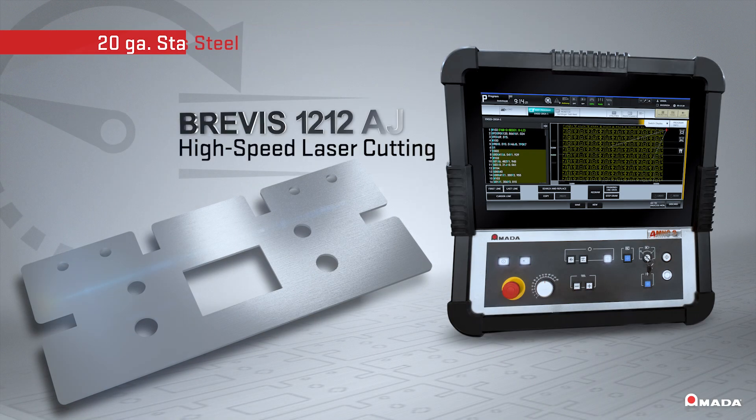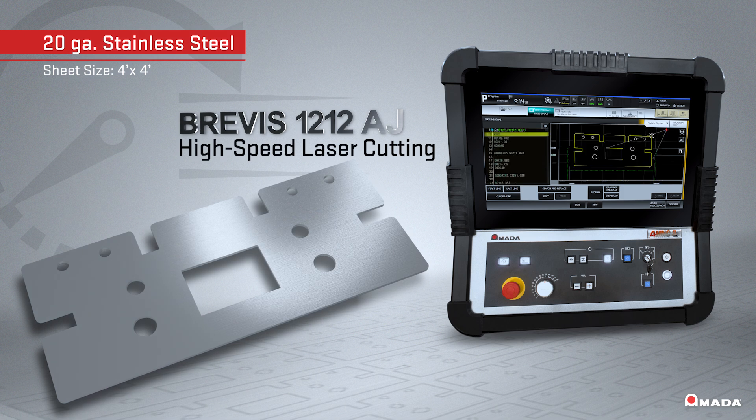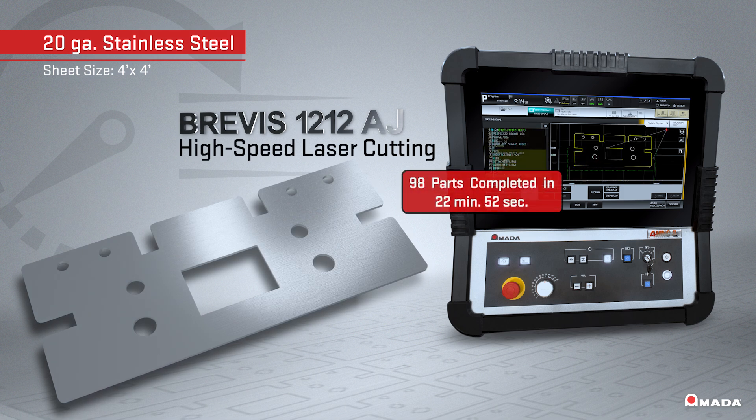The Brevis provides high-speed laser cutting. The Brevis processes this 4' x 4' part nest of 20-gauge stainless steel parts in 22 minutes and 52 seconds.